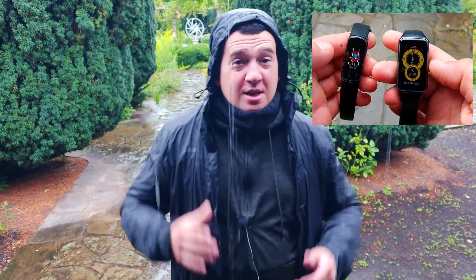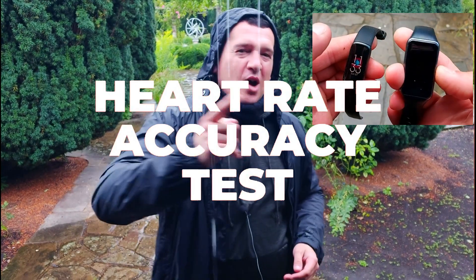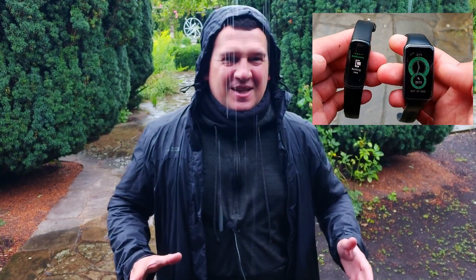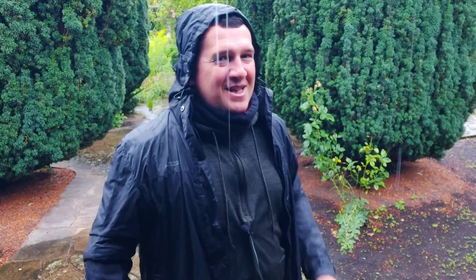Hi everybody, welcome back to another video from Wes Knows Tech News and Reviews. Today we're going to be doing an accuracy test — a heart rate accuracy test of the all-new Fitbit Luxe versus the Huawei Band 6, the all-new fitness tracker from Huawei. We got results that were slightly unexpected, so let's get into it.